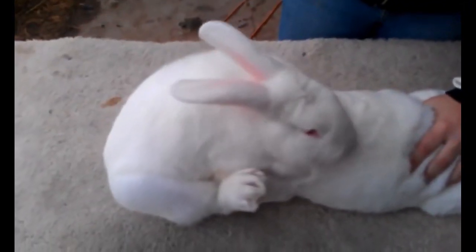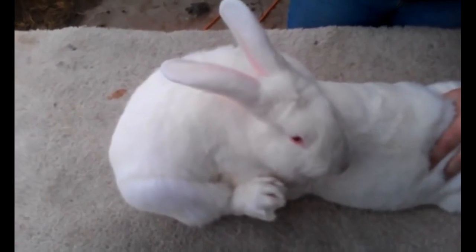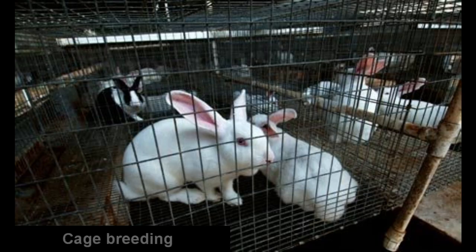We can keep the female in front. First of all, we have to get the male on the table and get the male on the table.